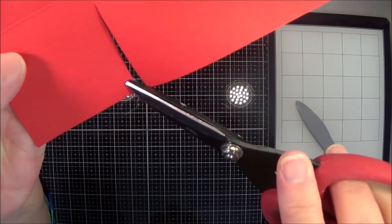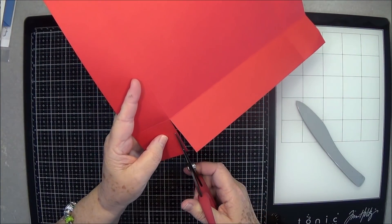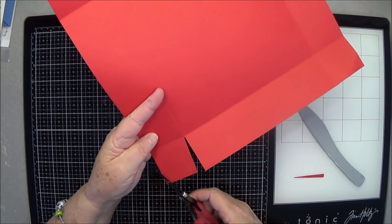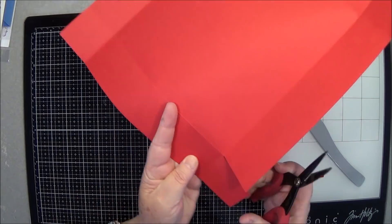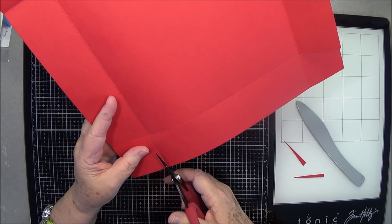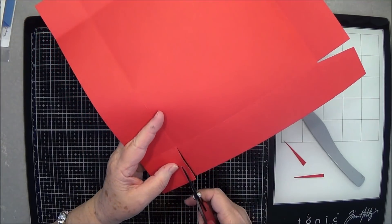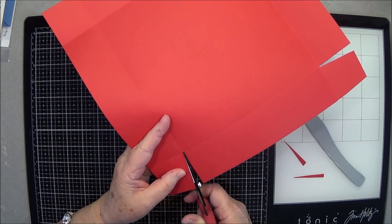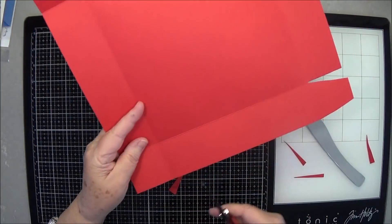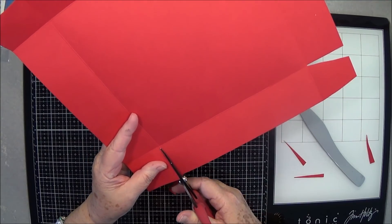When you start cutting, you're going to cut on the inside of the score line, and then just cut that score line out so you're going to wedge it a little bit. Turn it around and do the same thing on all four sides.